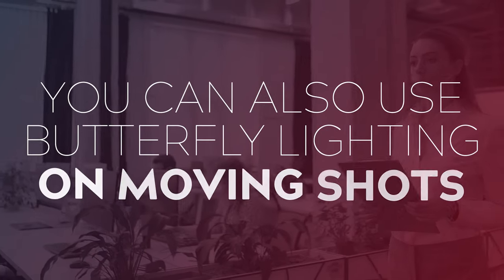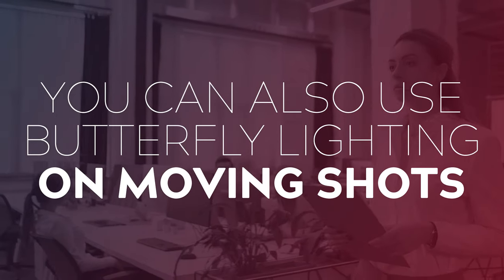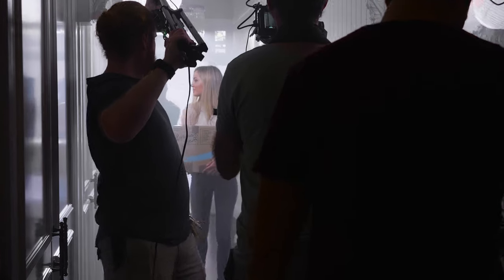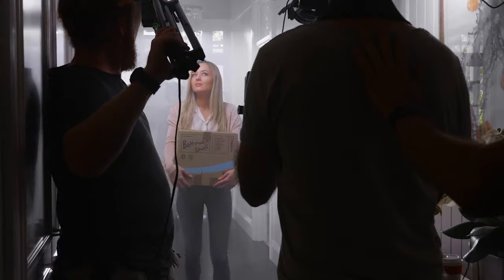We've used this technique not just for stationary shots but it also works wonders in moving shots as well. In this shot you can see our actress was walking down a long hallway, so we used a china ball which was boomed over the top of our camera by our gaffer, who was walking back in tandem with our camera operator. This allowed us to keep the lighting consistent on our actress Amy throughout the shot.